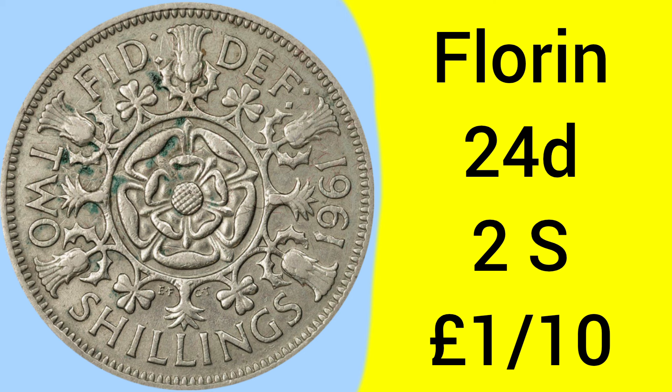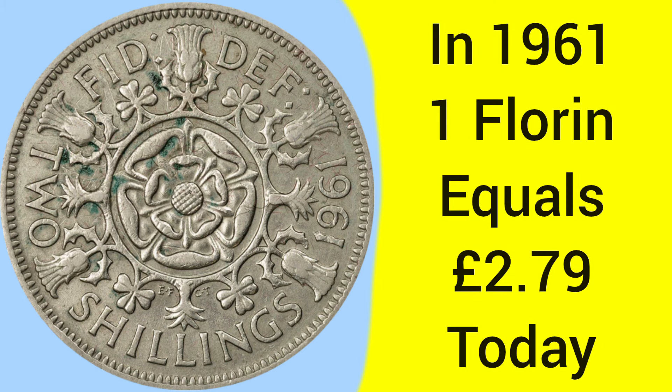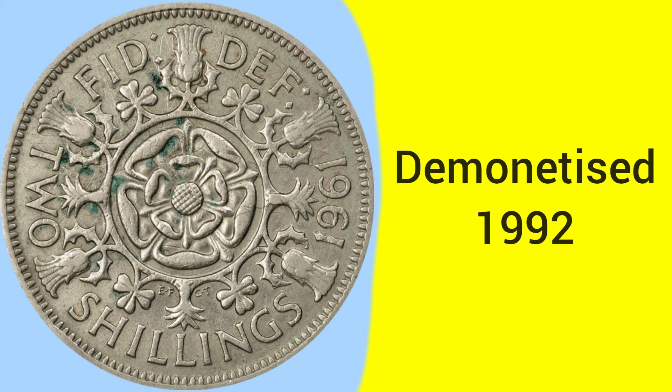The florin coin is a 2 shillings piece, which is 1 tenth of a pound, so there were 10 of these coins to every pre-decimal pound. Back in 1961, 1 florin was equal to £2.79 today — worth considerably more than a £2 coin today. It was demonetised in 1992, after serving as a 10p piece for a while after decimalisation.